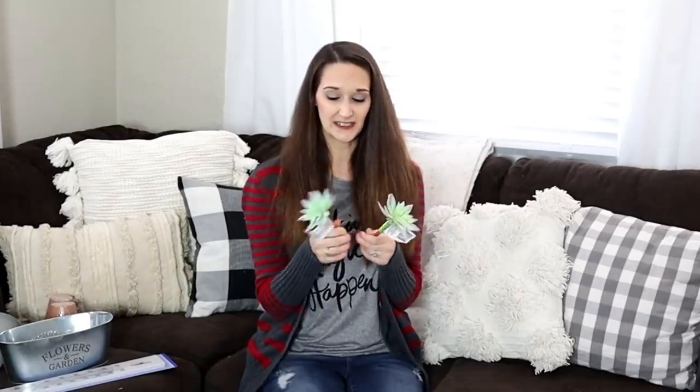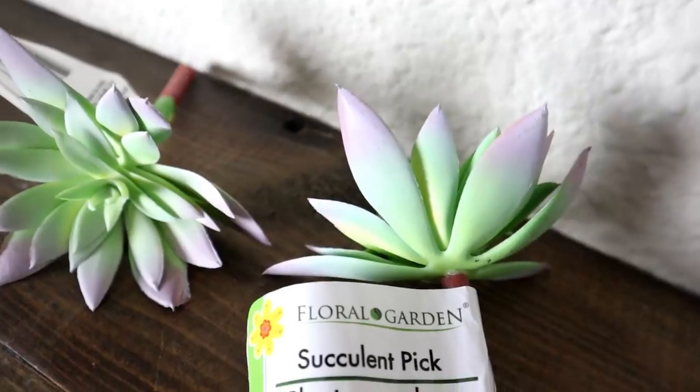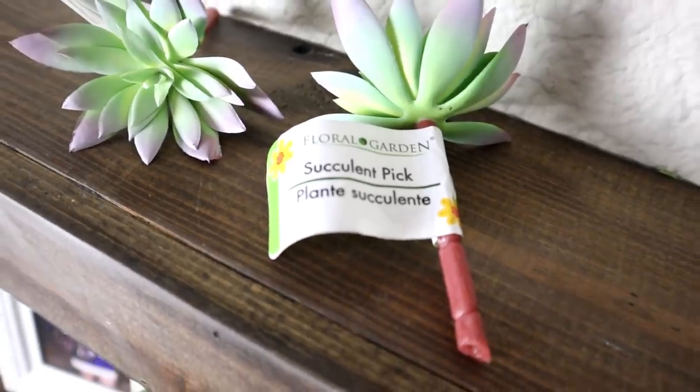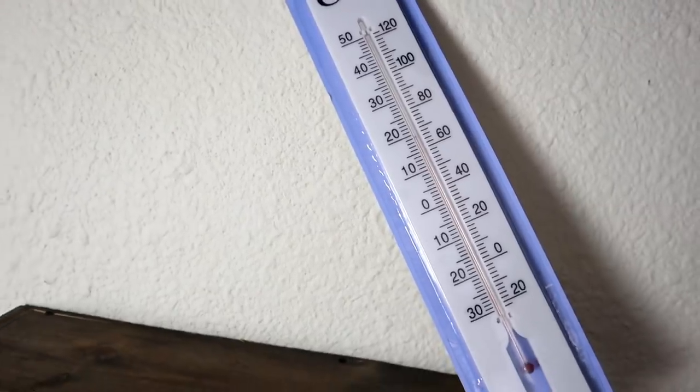These are the two succulent picks that I really loved. I'm into this light green, soft muted green color this year more so than the bright boxwood colors or the dark green moss color. There were only two so I grabbed both of them, and I can't wait to use these in my spring decor.